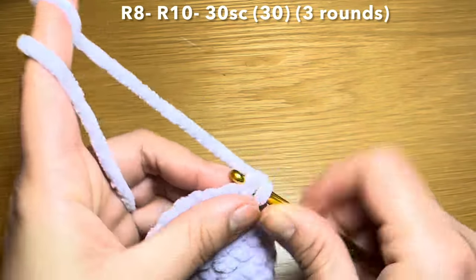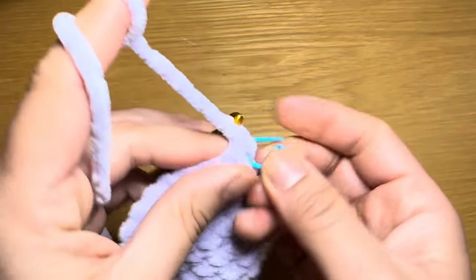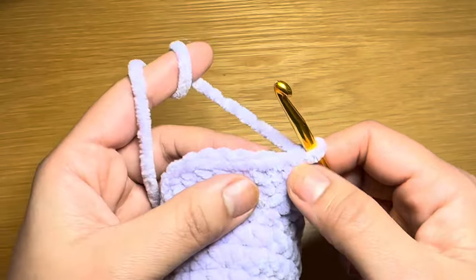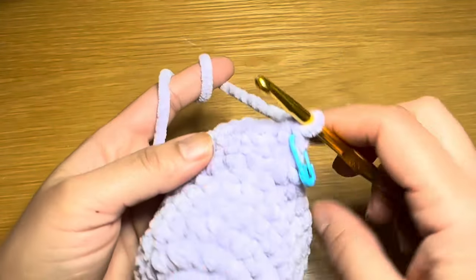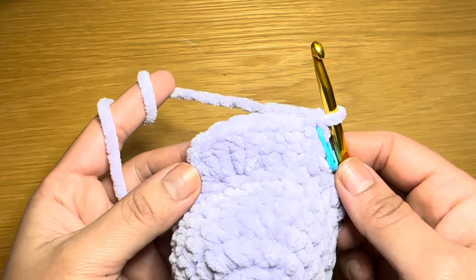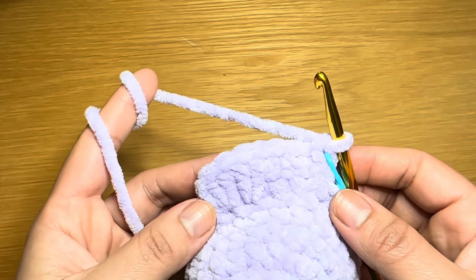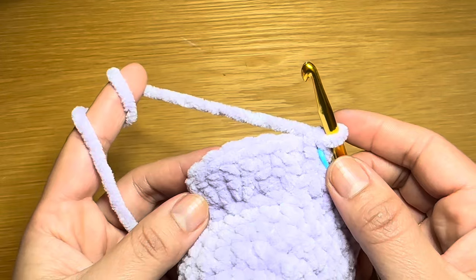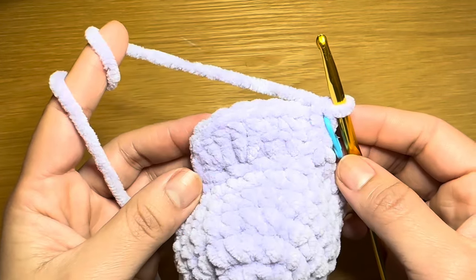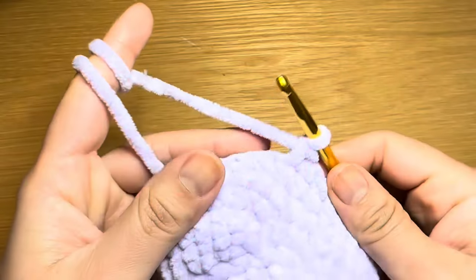Start the next round by working a single crochet in the first stitch, stitch marker back in place, then a single crochet in every stitch all the way around — you'll need 30 single crochets. Follow the same method two more times to have three rounds of single crochet altogether. At the end of three rounds your stitch count should still be 30.